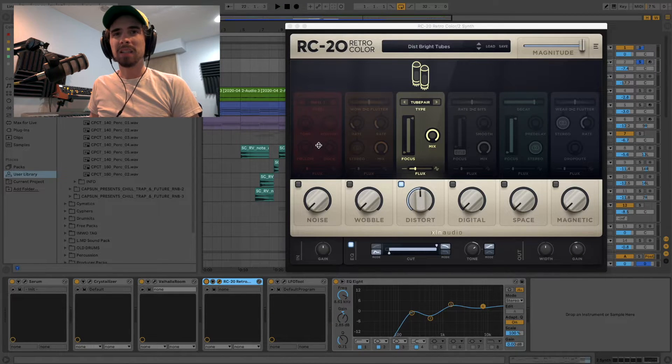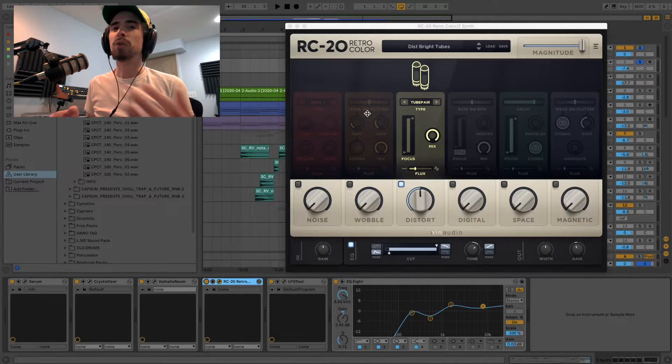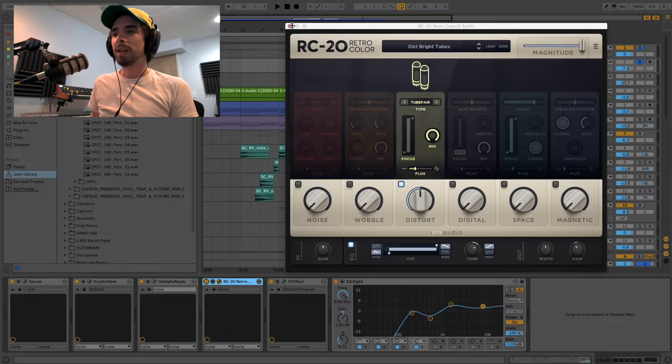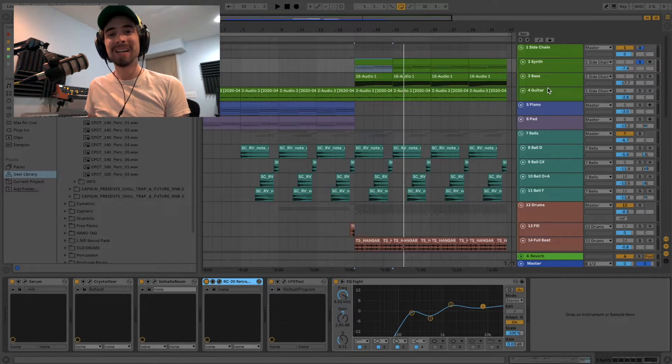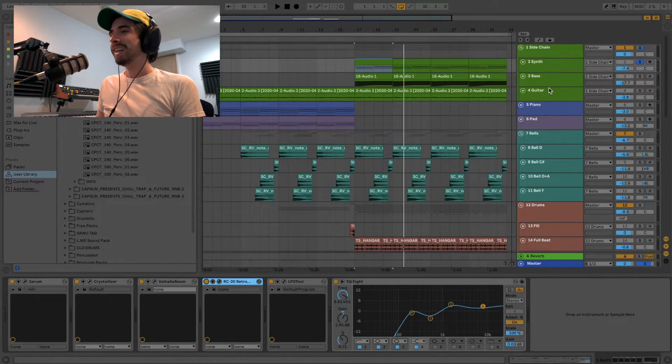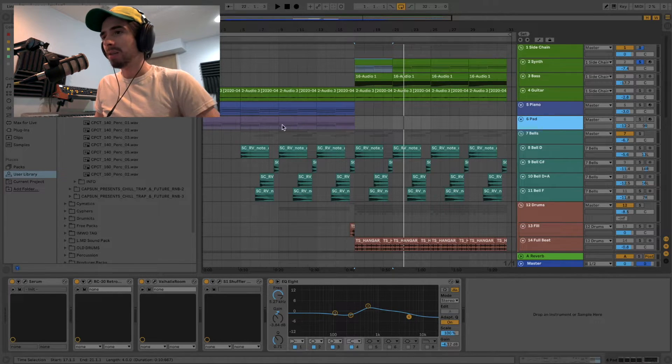It just gives it that distortion, but it sounds — if you've used real gear, it sounds so similar to real analog gear. It just sounds so good. It reminds me of how the SoundToys plugins sound, like Echo Boy and that kind of thing. It's up there in that quality. I feel like this is just a plugin that everyone should own. I would have got it sooner if Splice had the rent-to-own sooner. Now that I have it, I feel like I'm going to use this in so many projects. I've already used it on this synth, this guitar, and a few other things — I used it on this pad too.